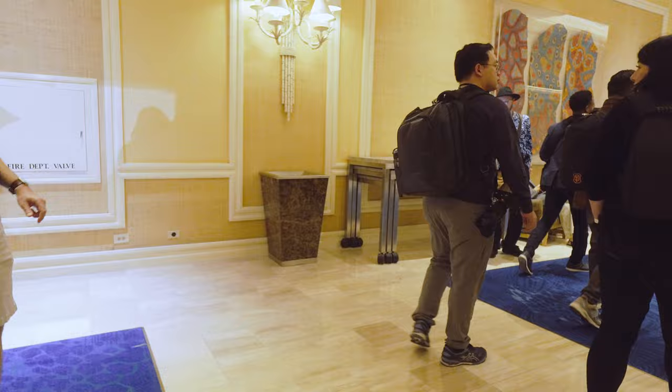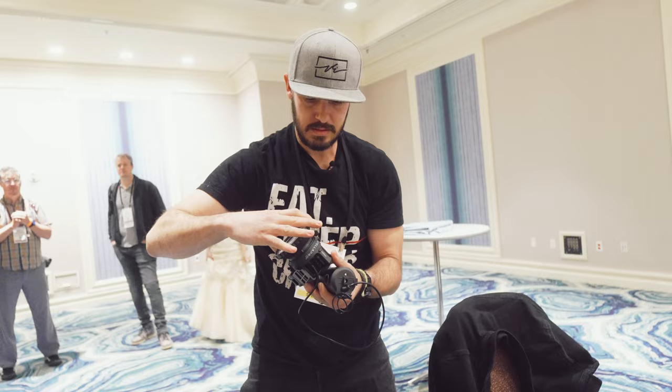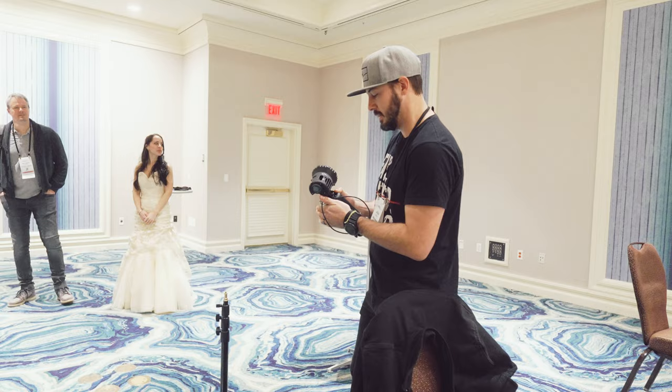Epic Low Light Portraits with Jason. We are commandeering this meeting room — everybody hang out and relax for a minute. They scheduled the low light portrait class at 10:30 in the morning, so now we're going to be held up in this meeting room where we're going to make something work in here.